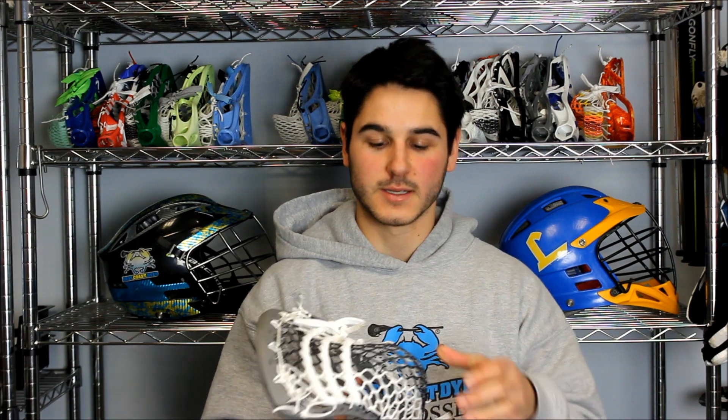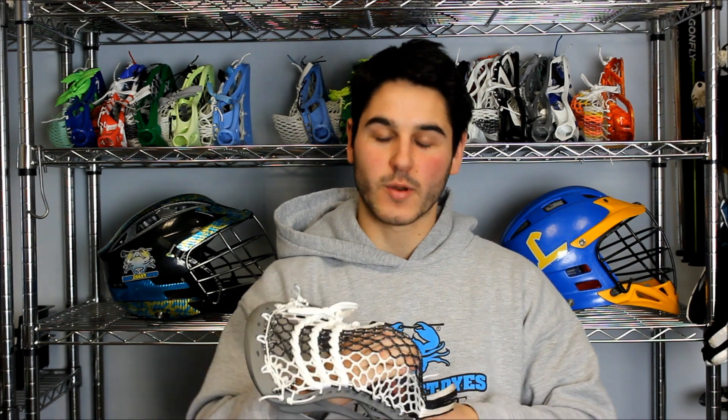Super smooth release on this pocket — not going to have a lot of whip or drag. It's just going to hit those three shooters and come out really clean, really accurate, and really consistent. This pocket's going to be great for one-handed cradling and I can't wait to see what Joe does on the field with it. Also can't wait to see what LaCrosse Unlimited dyes up for him for this season with the Bayhawks. Really excited to send this and some mesh over to Joe Walters.